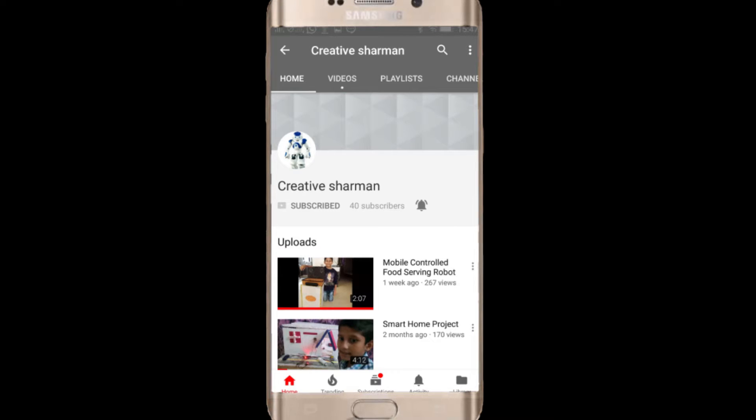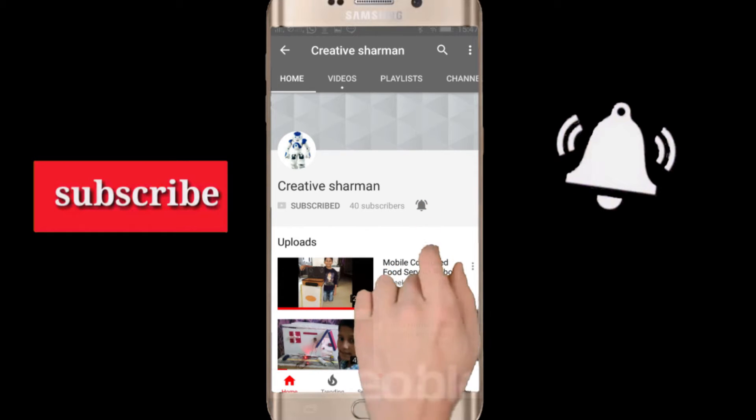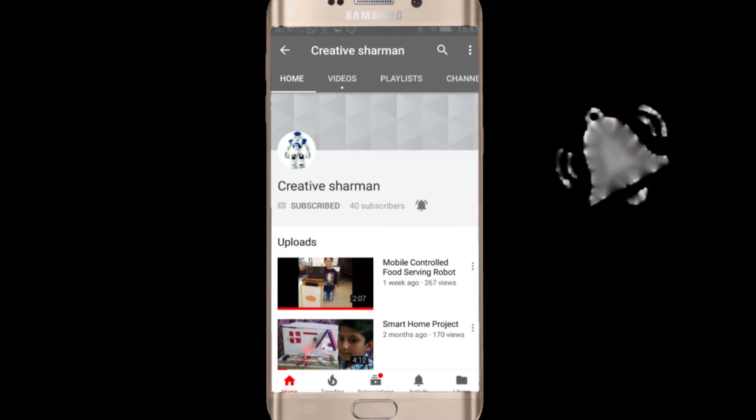Subscribe to the Creative Sharman channel and hit the bell icon to watch my latest videos. Hello everyone, in this video I will be showing you my Republic Day project. I have made this project for the Kidobotics Republic Day challenge. Without wasting any time, let's get started.